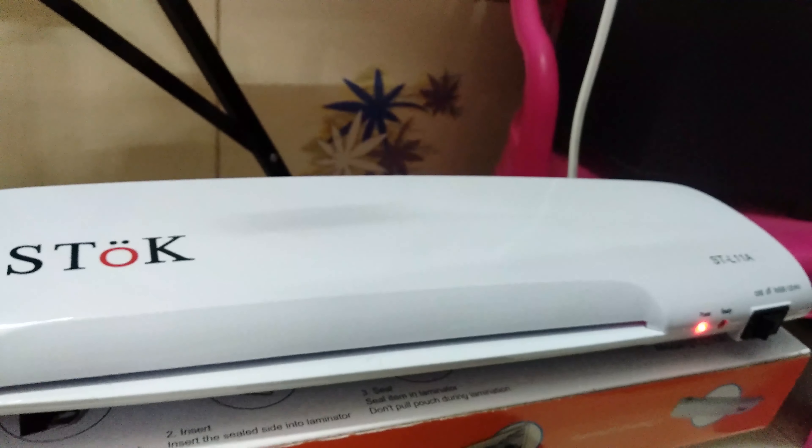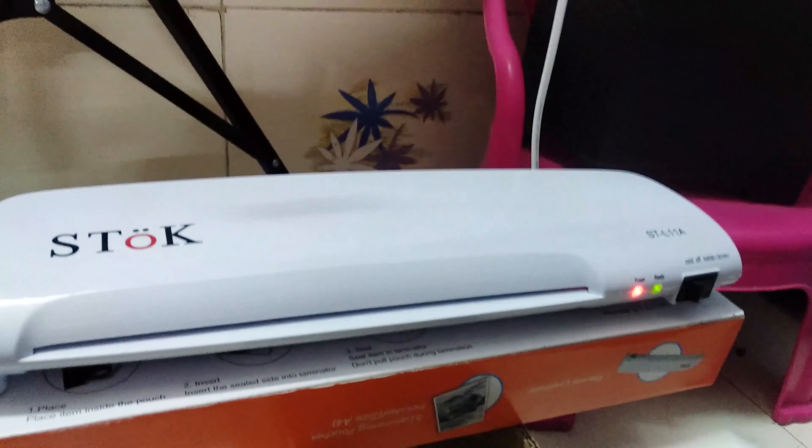With the lamination machine, we have 5 pouches free, A4 size. When you see the green light turn on, that means it is ready. You can then enter the paper.